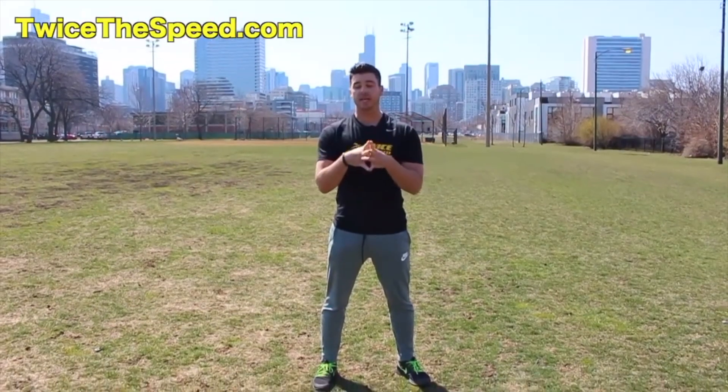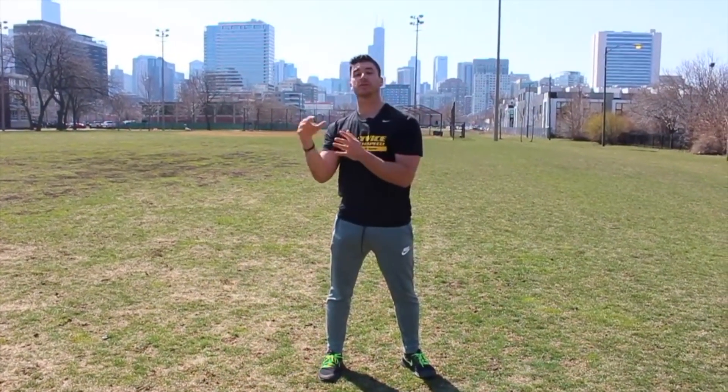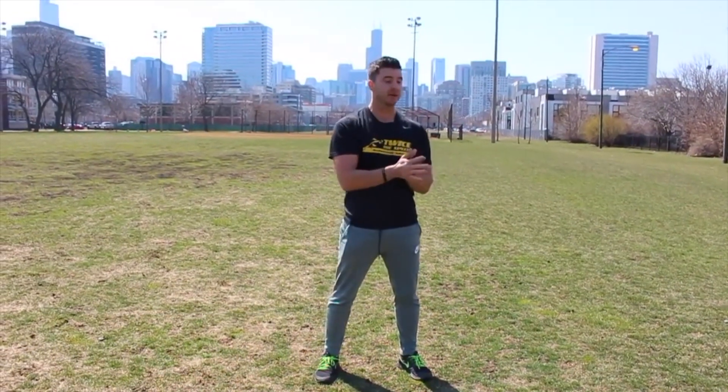Hey guys, Jack Cassie here at Twice with me.com. Today, I'm going to talk about how to get the most out of your training within your sport, within your position. A big question I get, especially when I come up with different videos, is how does that pertain to me? I'm a running back, but the video is about a linebacker. Or I'm a point guard, and you're talking to a shortstop. How does that pertain to me?